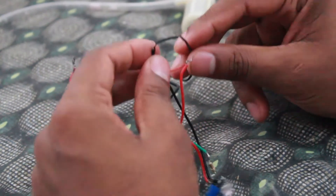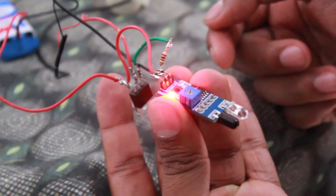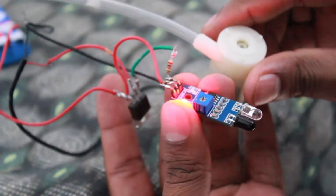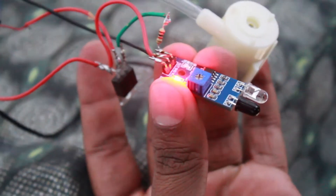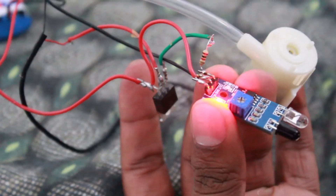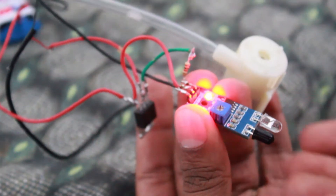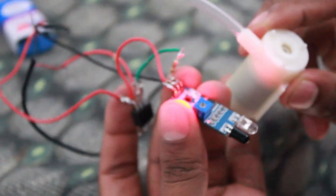We connect the battery to the negative motor to complete the circuit. We need to add the indicator light to the proximity sensor. Now we put the pump in front. We can adjust the sensitivity and distance using the screws. Now let's take a bottle and put sanitizer in it.